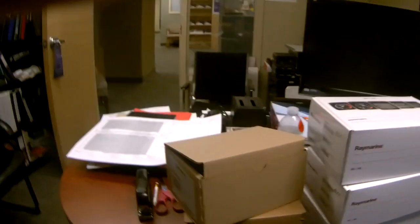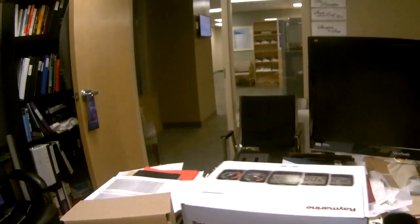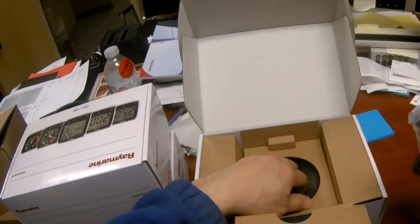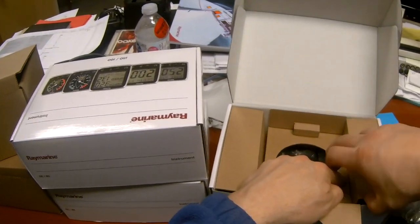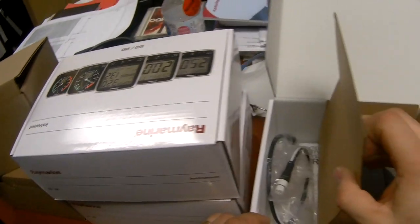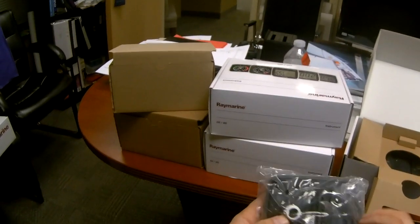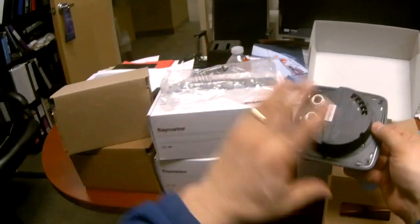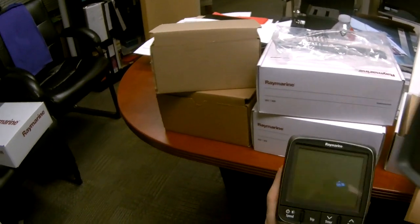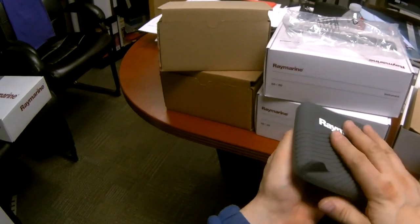Let's see what else I got here. These are the transducers and the instruments — the I-50 speed, depth, and the wind instrument. So the speed instrument has mounting screws and pretty much comes with everything you need: connector adapters, manuals, cables. Nice covers on the instrument face. Speed, trip, timer, reset — up, down buttons. I like these little covers. Hopefully they stay on when the wind's blowing.